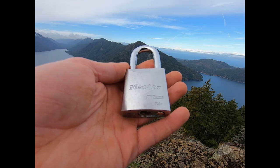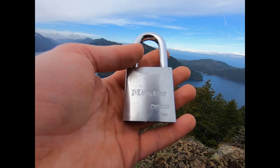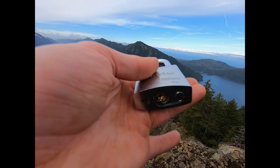Hello everyone, LockpickingDev here. I'm out and about today and when I went out I brought a Master Pro Series 7050. I figured what better way to end a hike than pop a lock on top of a mountain. Let's go ahead and get at it.